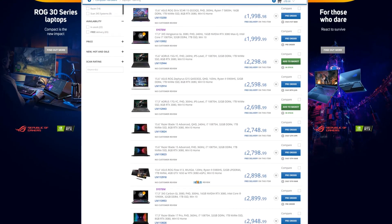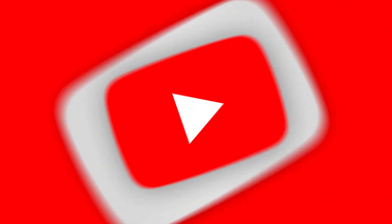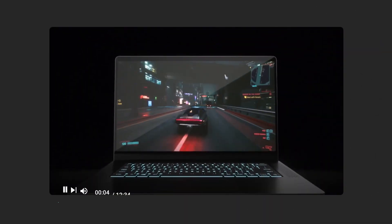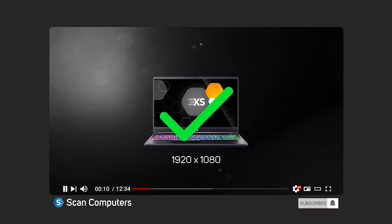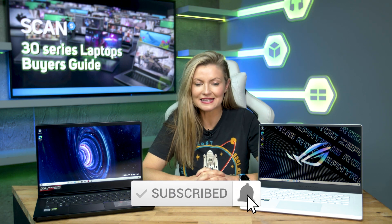To view the full range we sell at Scan, visit our dedicated 30 series page, which we've linked below. We hope you found this video helpful. If you need more advice on how to pick the perfect gaming laptop, be sure to watch our laptop buyer's guide. Please do give us a like if you enjoyed this, and subscribe for more helpful gaming and tech videos.